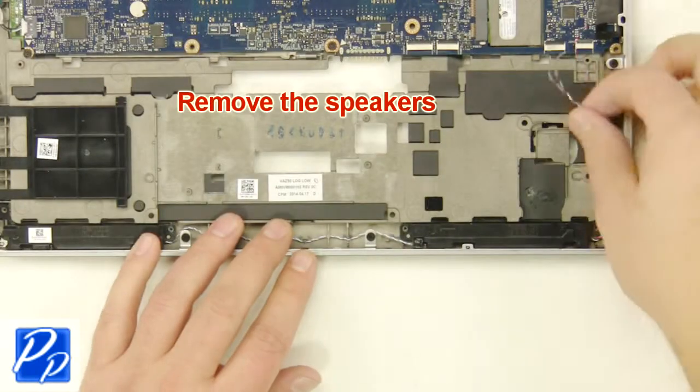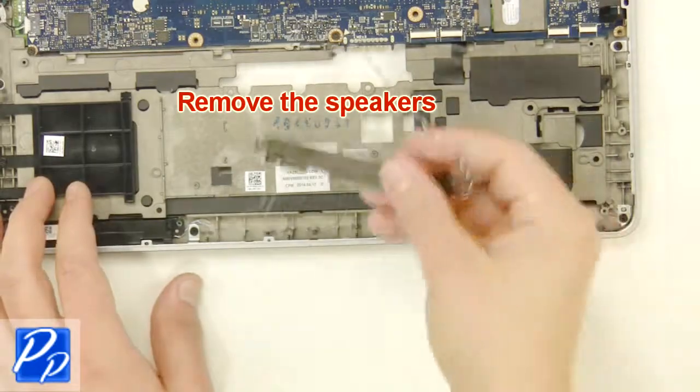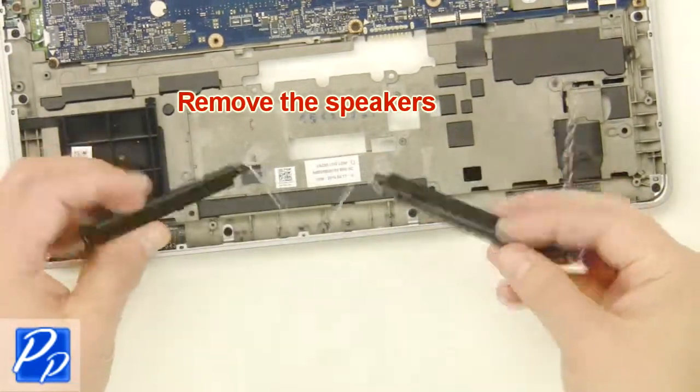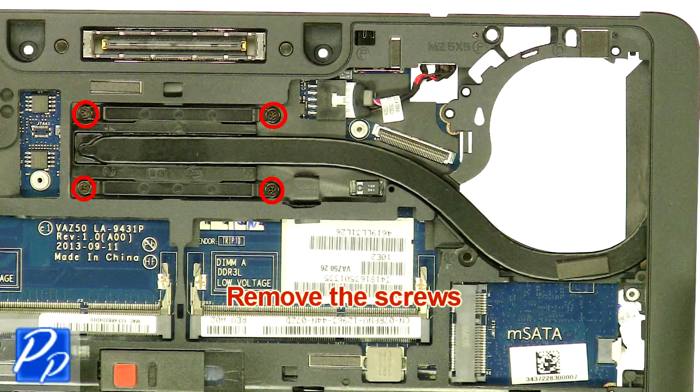Remove the screws. Turn the laptop over. Remove the screws.